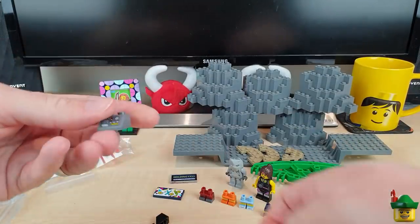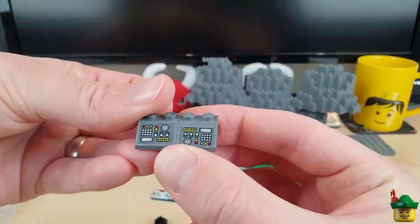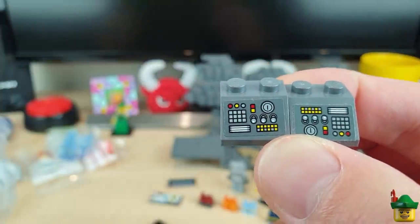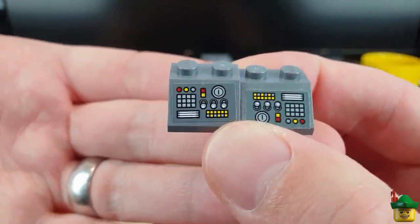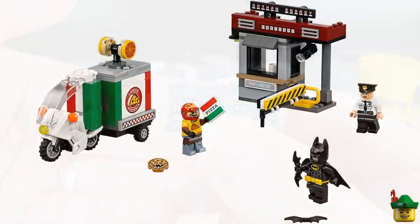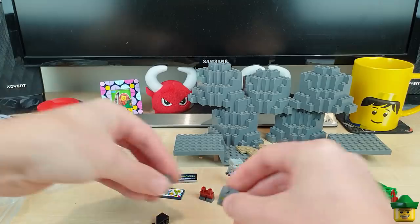Some more stickered pieces — I've got two of these computer screens. One of them is going to need correcting using my patented hot tea technique, because they're opposite ways up. They were actually part of the Scarecrow Special Delivery set 70910. So there are two of those — just a bit different. I've already got one of those in my harbour, where I've got a security guard guarding the long pier that goes all the way to Doctor Inferno's evil lair.